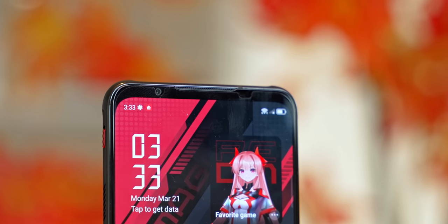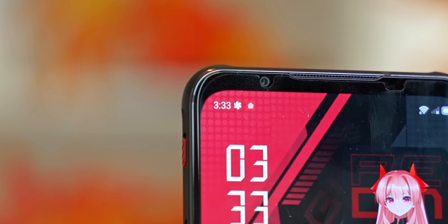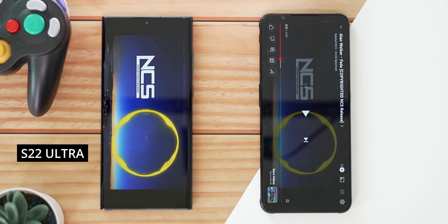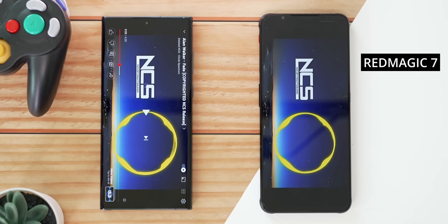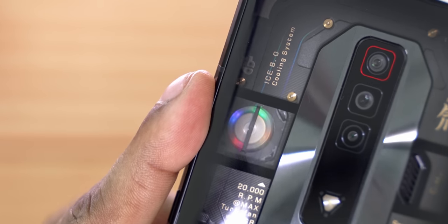The selfie camera is present on the bezel up top instead of inside the display — if you hate that hole-punch camera setup, this might be a huge positive to you. The earpiece is right next to the selfie camera and pulls double duty for stereo audio, which happens to be pretty loud. The loudspeakers are pretty important when gaming since they cover up that fan noise. This 20,000 RPM fan is an improvement over last gen — it's supposed to be a lot more silent, but when running it's still obviously loud enough to hear.